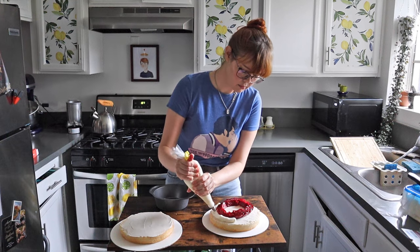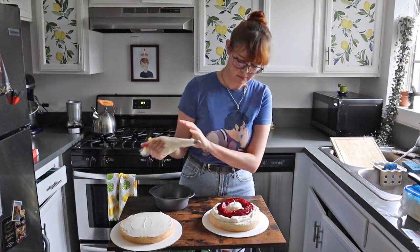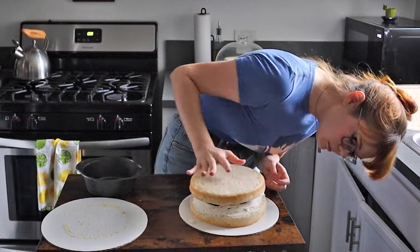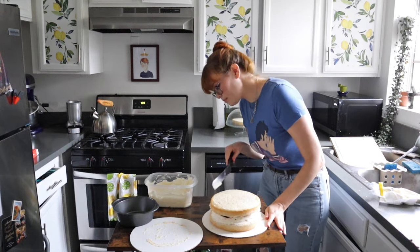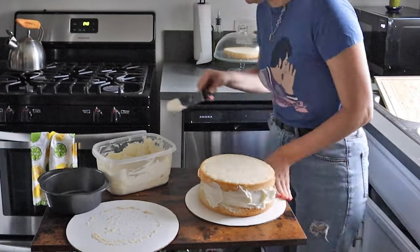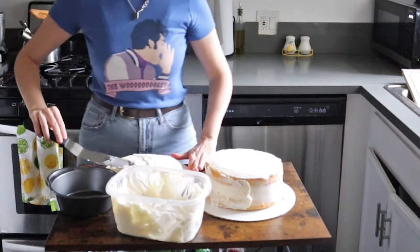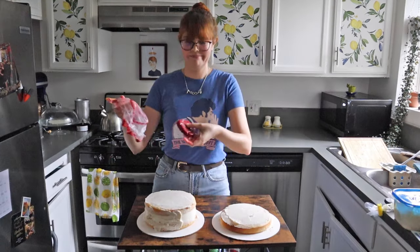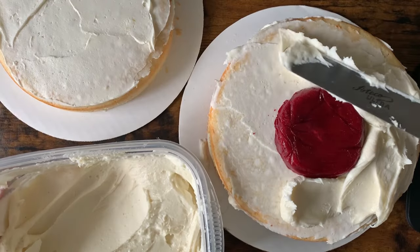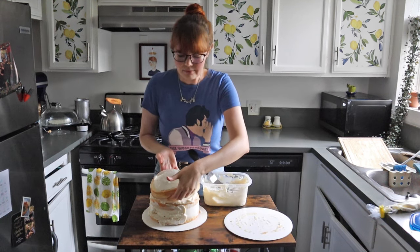Now we essentially want to create a buttercream dam to prevent the raspberry from oozing out as it thaws. Add your second cake layer on top, buttercream side down, and fill in any gaps with more buttercream. Then once again we need a thin protective layer of buttercream on top of the second and third cake layer. After another chill in the fridge we do the same thing with the second layer. Just remember to put your third cake layer on buttercream side down.